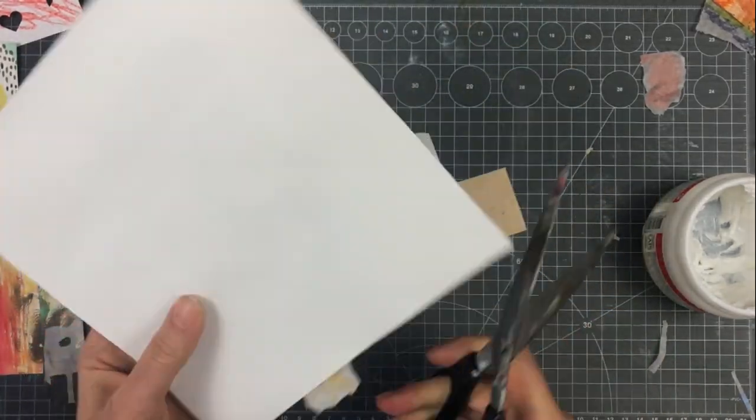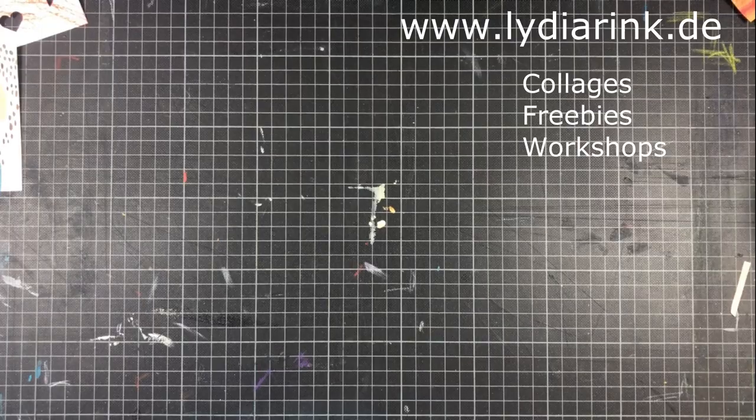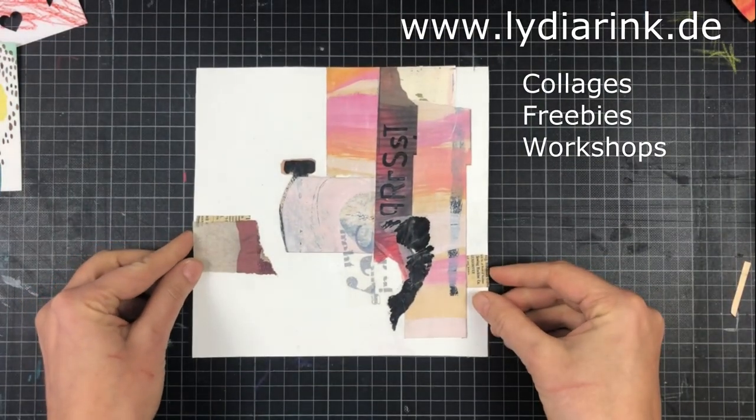I hope you found some inspiration for your own collage project. Thanks for watching.